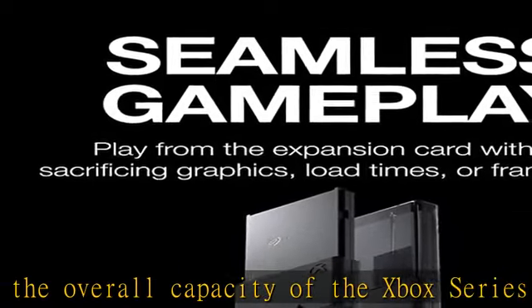Warranty: enjoy long-term peace of mind with the included 3-year limited warranty. Check the description to get this product today at the best price.